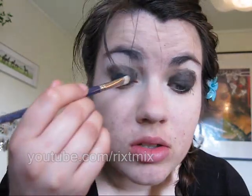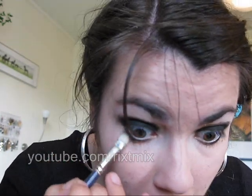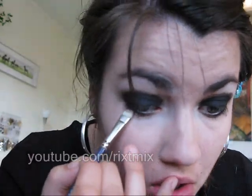Or where it would have been if you don't have a visible crease — like where your eye socket goes in. That's where you want it. And also under on my lower lash line.